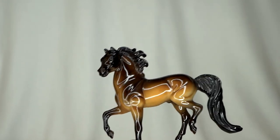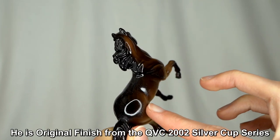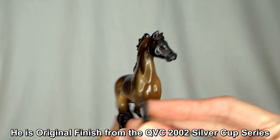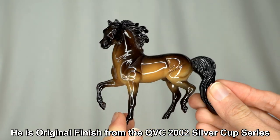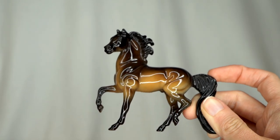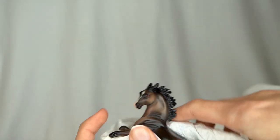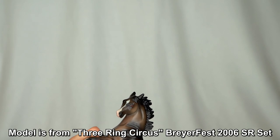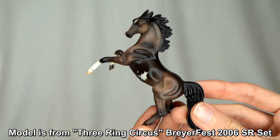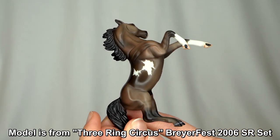This is another pretty little glossy stablemate who does look to be original finish, but the gloss is sticky so I'm wondering if he was custom glossed. He looks very pretty in gloss — really like his darker shading at the top and lighter shading on the bottom. I actually know this little guy — I have him. This is like a little Briarfest special run stablemate of some sort. He is a really, really pretty little model with really nice little details and beautiful markings.